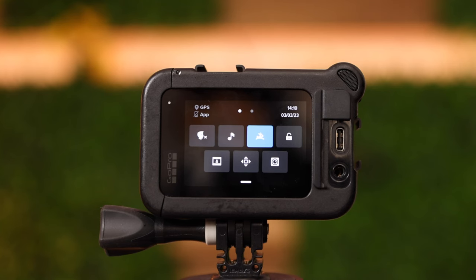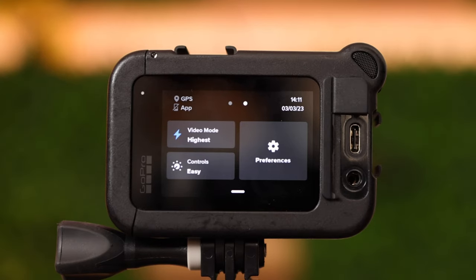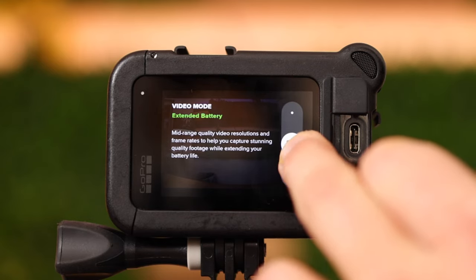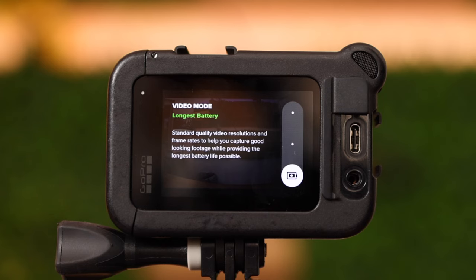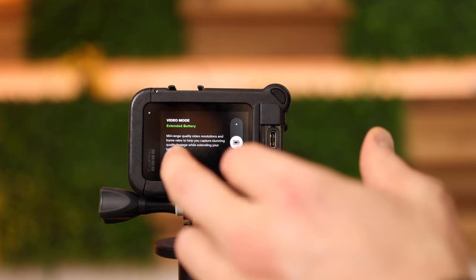To continue inside the GoPro menu, swipe from right to left. This menu is new inside the GoPro Hero 11. You have the point 'video mode highest quality', which is basically a preset, then 'extended battery', or if you want the longest battery life you can select that option. However, the camera then aims for the longest battery time, meaning you're reducing the resolution and the frame rate at the same time — just keep that in mind.